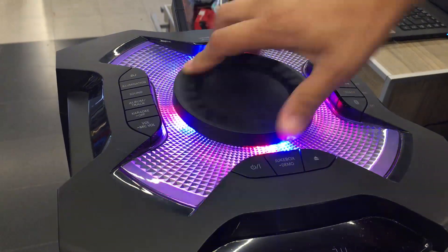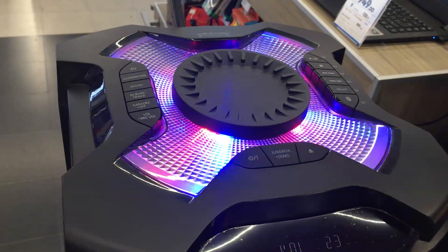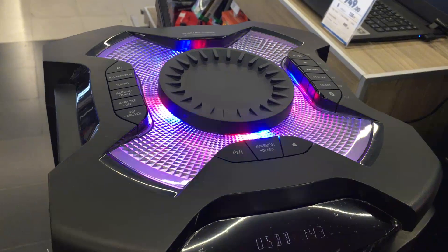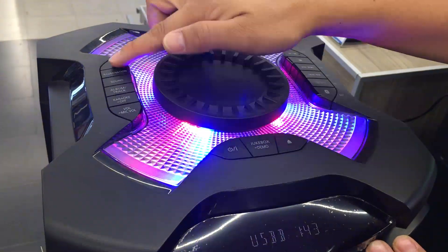We also have on the central panel the volume control, which can also perform other functions like DJ, bass, medium, and more.